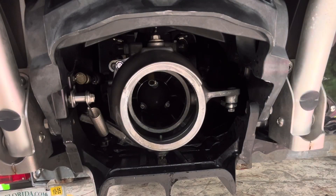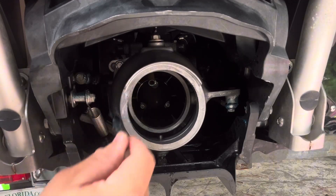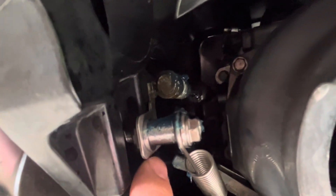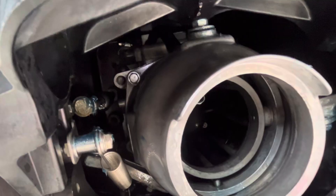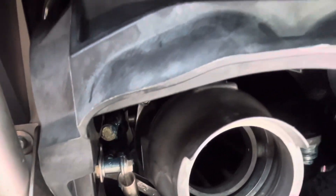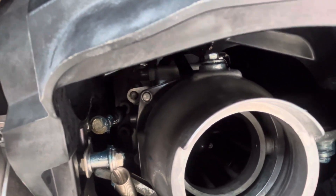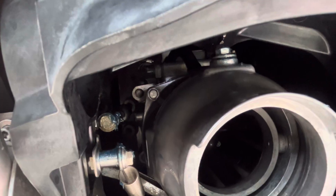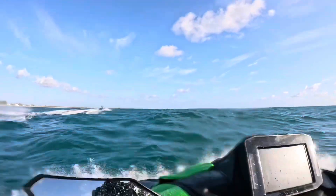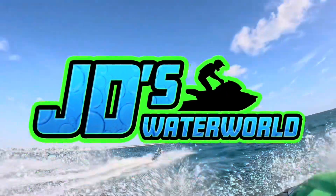It is nice to have that spring holding the bucket in the upright position now — it should have been there from the beginning. At least they realized it and retrofitted these parts. Let's complete this job by greasing everything up. I have now retrofit the KSRD spring assembly onto my 2022 Ultra 310. This did not come with the spring that was added in 2024, but now I've added it to my ski to improve the efficiency and response time of the KSRD system. I'll provide all those part numbers in the description. If you enjoyed this video, hit the like button and subscribe for more exclusive jet ski content only on JD's Waterworld.